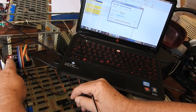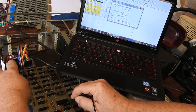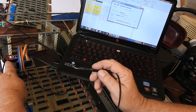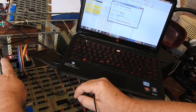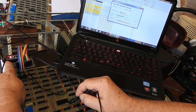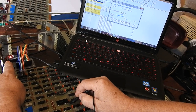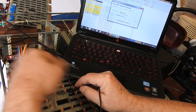Continuing through the pins sequentially - pin eight, pin nine, pin ten, pin eleven. You've got a bit of time to make sure you've got good contact. They all work.